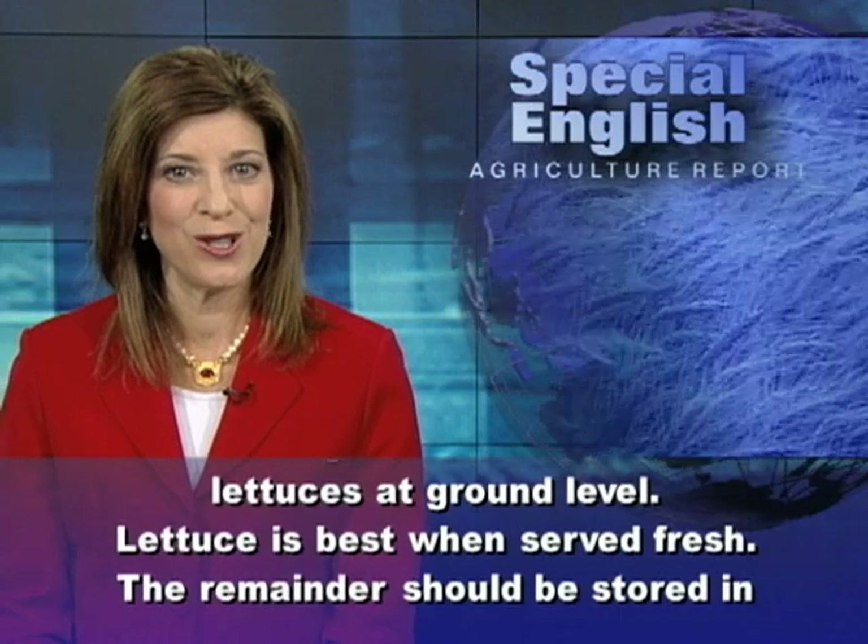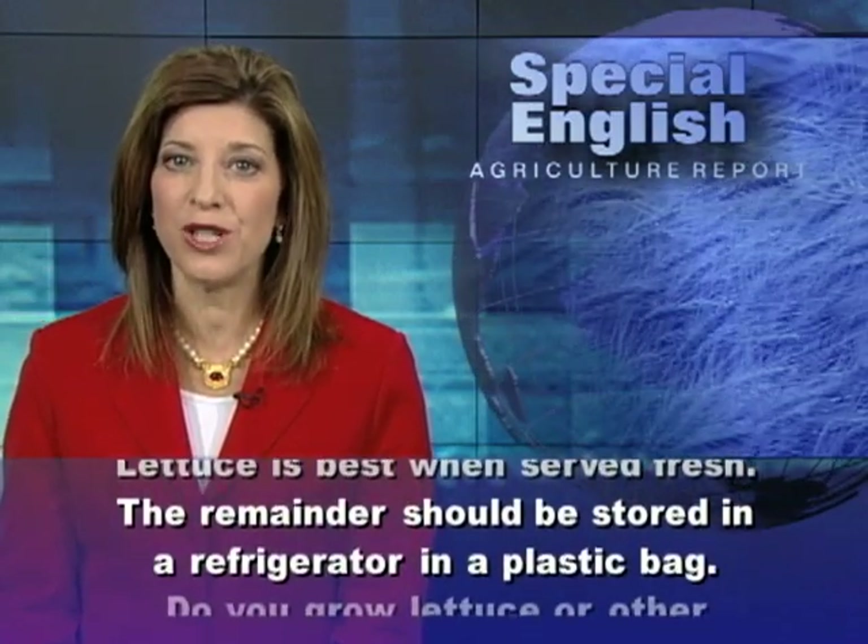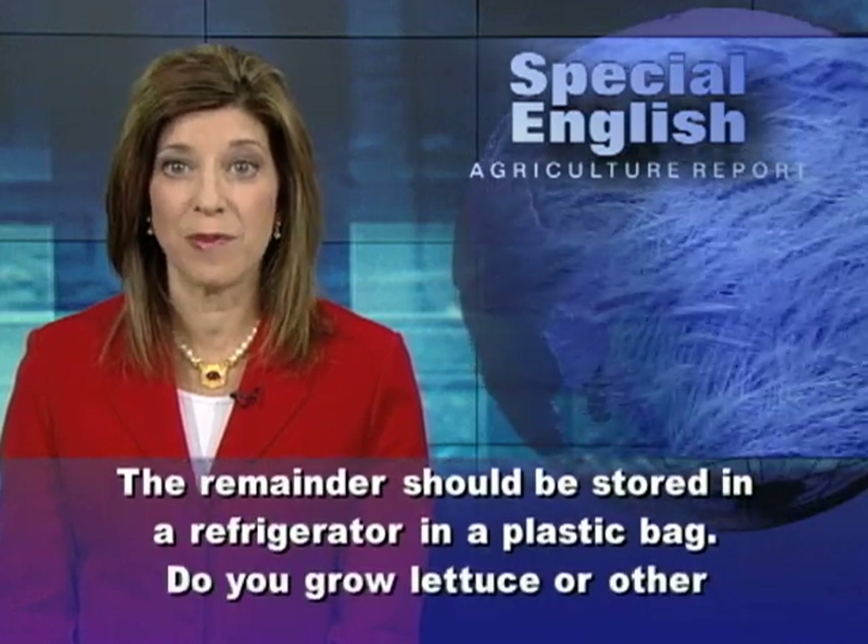Lettuce is best when served fresh. The remainder should be stored in a refrigerator in a plastic bag.